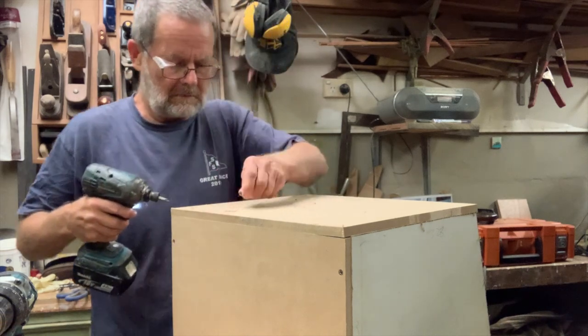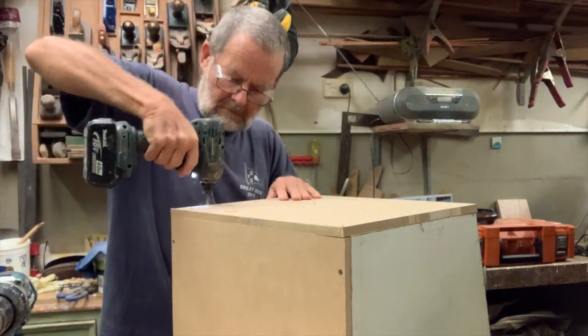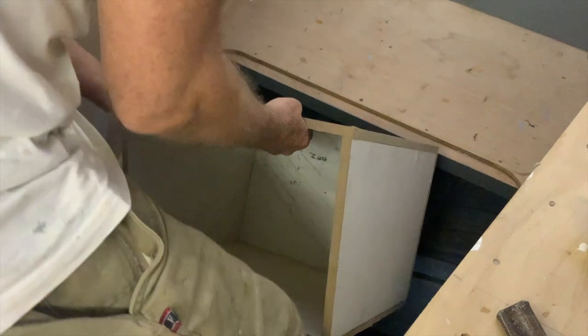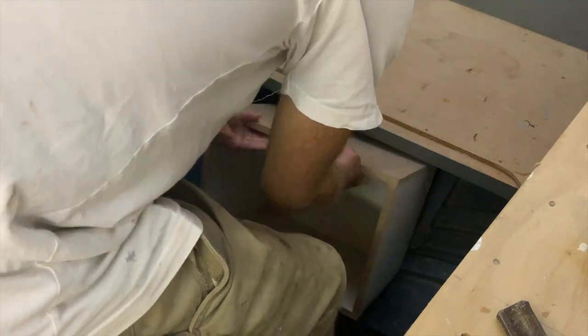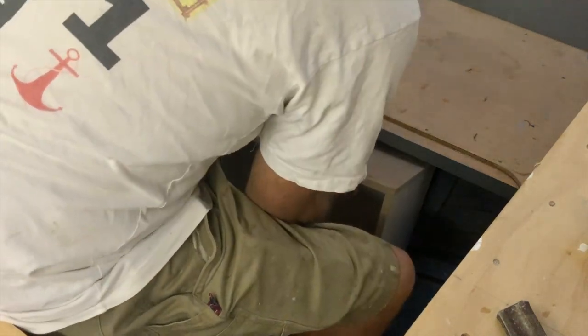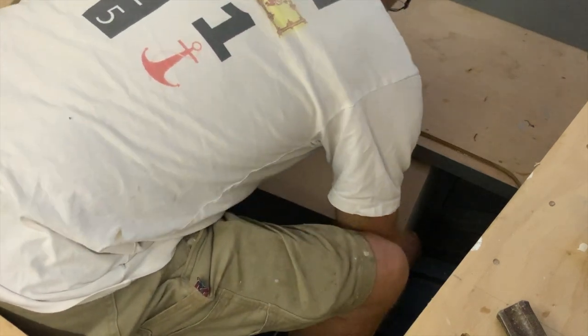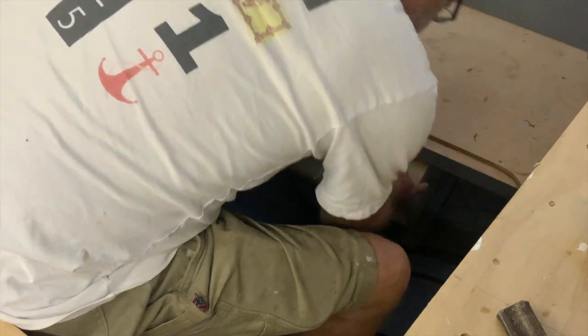I made up an MDF template for the fuel tank to make sure it fitted. It's always best to make sure your tank can be removed at a later stage without surgery to the boat. This tank is about 40 litres, about 10 gallons, which is all I'll need — this boat is not going long distance cruising.